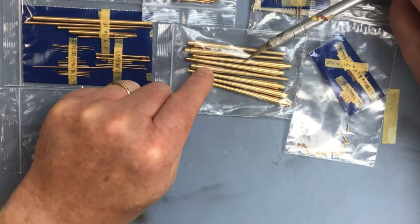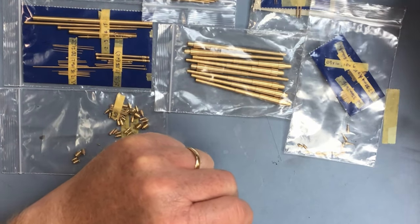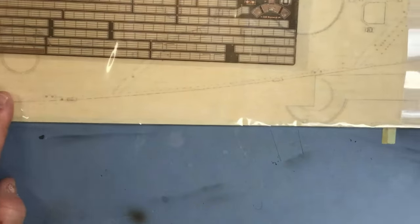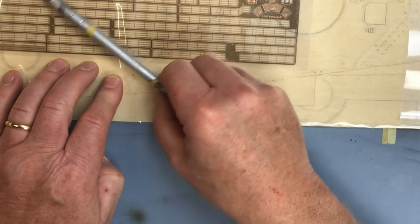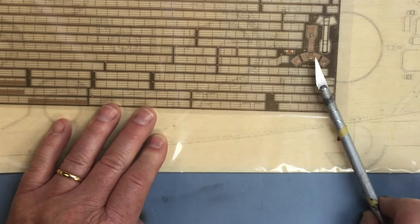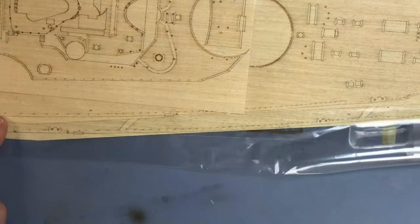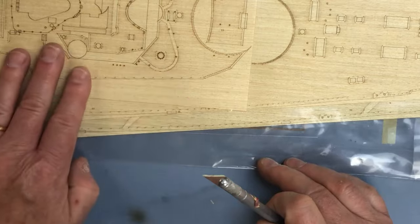The turned brass barrels for the secondary armament and smaller guns are a lot finer than the kit parts. The main armament barrels in the Trumpeter kit aren't too bad actually, but I'll obviously be using the brass ones anyway. This last bag has another brass fret containing railings and a platform for the back of the funnel, and we also have the wooden decks in this bag - I'm not going to remove them as I don't want to get them marked.